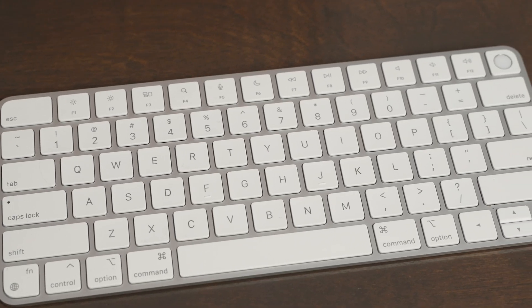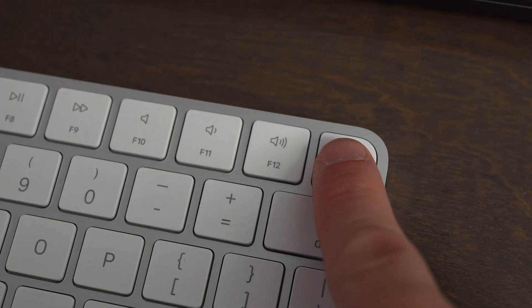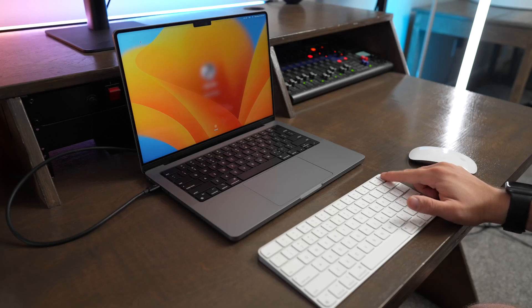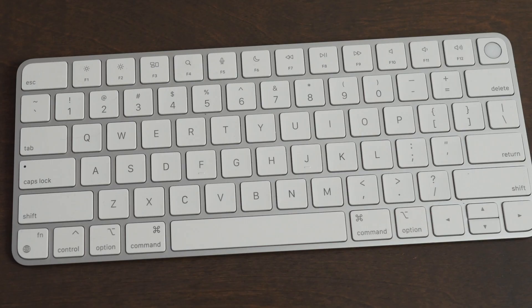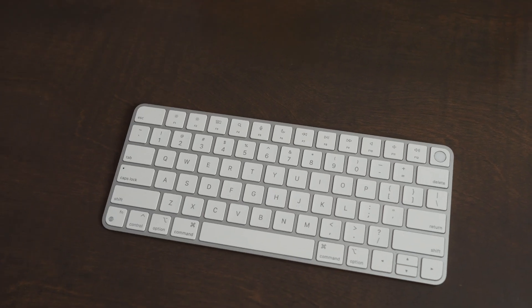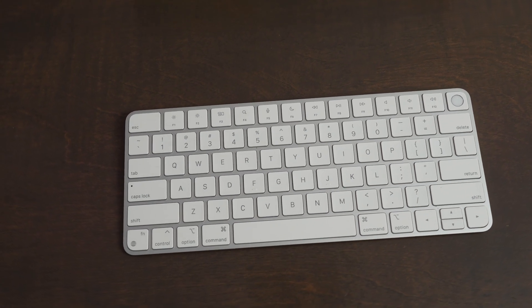If you have one of the older Magic Keyboards, Apple has changed what several of the buttons do, including the Touch ID button in the top right. Touch ID will only work if you're using it with an Apple Silicon Mac that has an M1, M2, or any other version of those chips. Some other notable button changes: there's a dictation button on F5, a Do Not Disturb button on F6, and clicking the function button in the bottom left allows you to bring up the emoji keyboard.